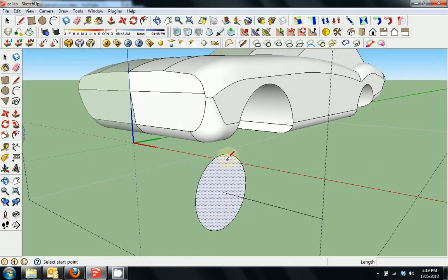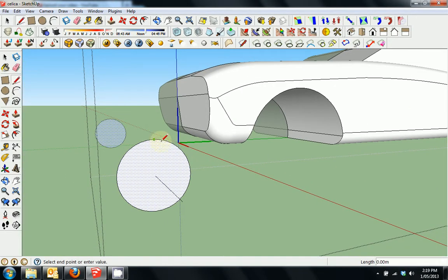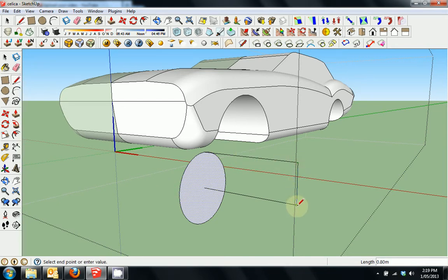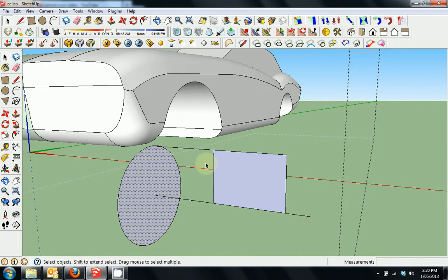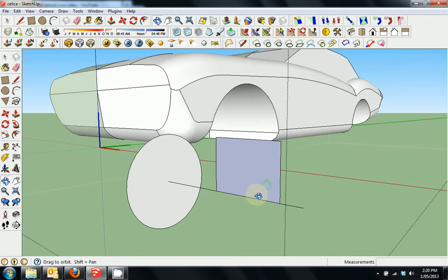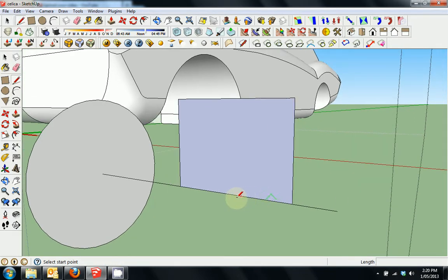I'll press L again and check that that is indeed the top point of that circle, and I'll draw it out to the edge there. I'll press L again and draw it down and around, extending that line out a little bit and erasing that one. I've made a rectangle coming off the circle — this is going to be our rim effectively. I'll make quite a deep dish rim to begin with.